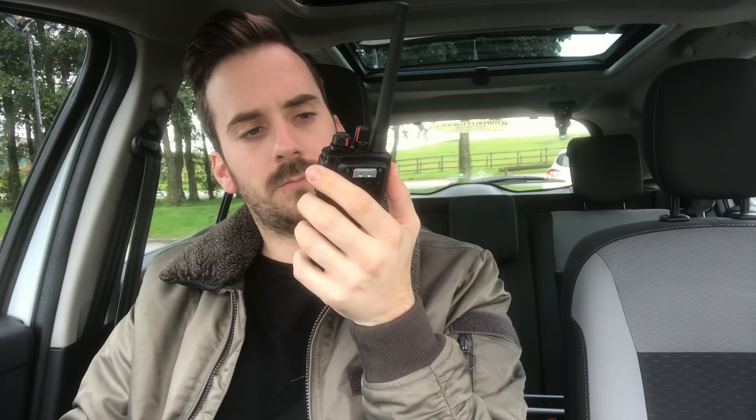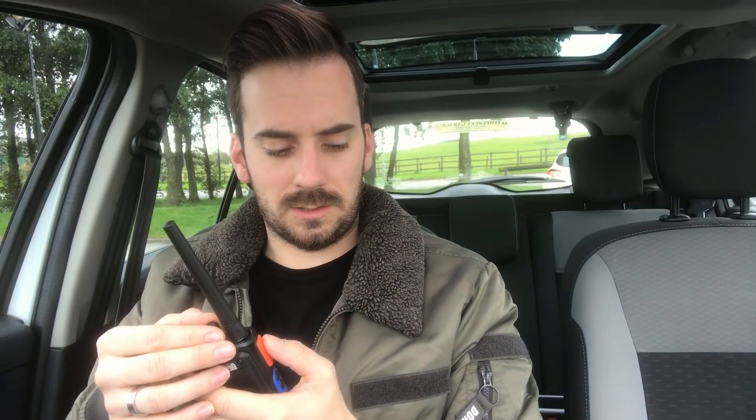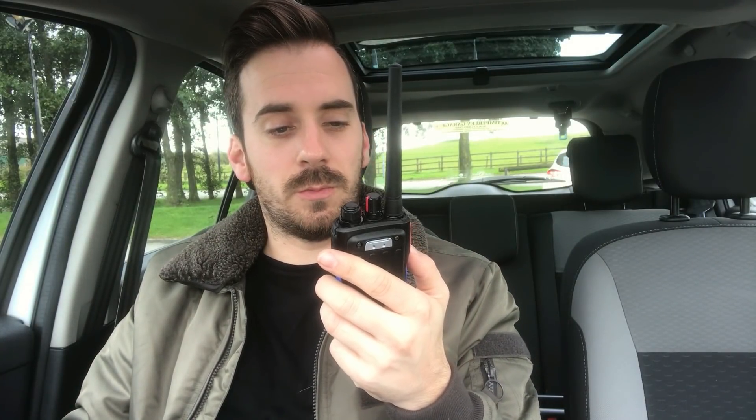We'll quickly put a call out on 70 centimetres simplex and see if anyone's around. Hello, CQ 70 centimetres, M3 HHY mobile calling CQ and standing by. Nothing — as I expected. Yeah, 70 centimetres is really quiet around this neck of the woods, not too surprised about that. But we know it works up here and we can get into all these repeaters, even if some don't come through as strong as you'd like.